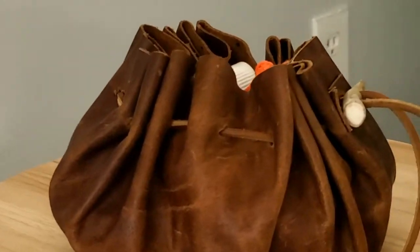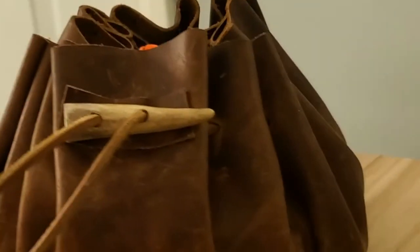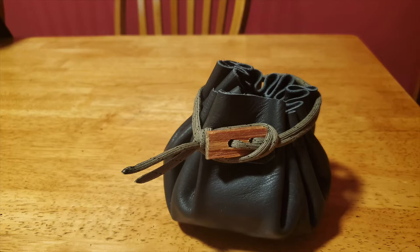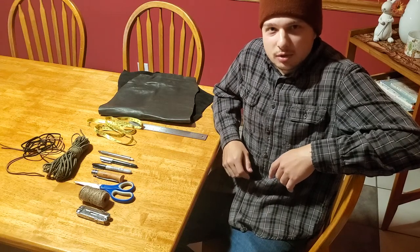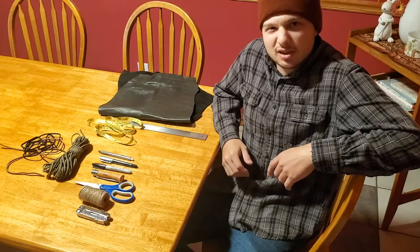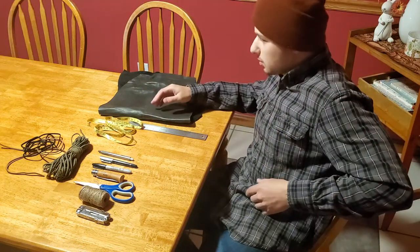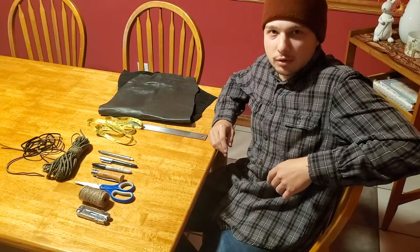Today we're going to be making a traditional leather pouch just like this. We'll show you how it's done, coming up. Hi, welcome to Just in the Woods. I'm Justin, and we're not exactly in the woods right now. I'm going to show you that some of these projects can be done in the home, so you can prepare yourself for your next outing.